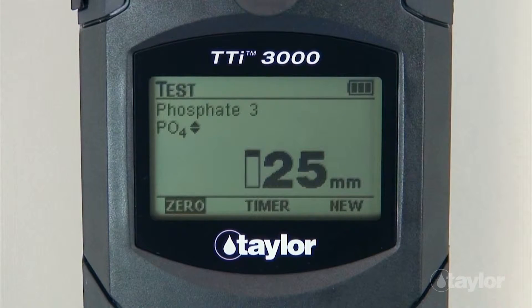Select a chemical form — phosphate, phosphorus, or diphosphorus pentoxide — for expression of test results using the scroll arrows. For this demonstration, we will select Phosphate.